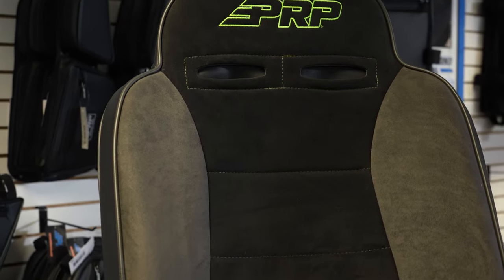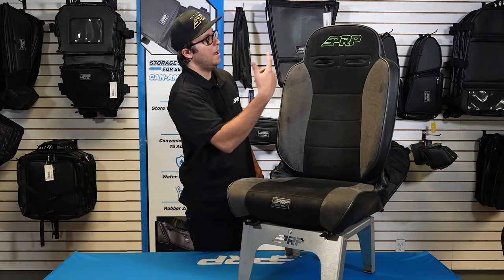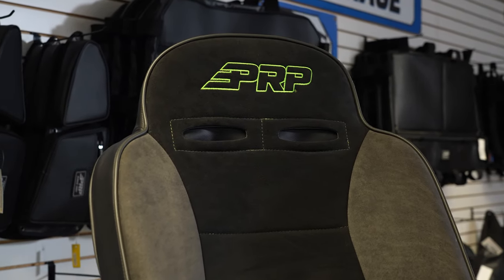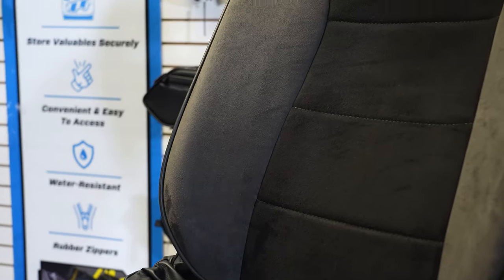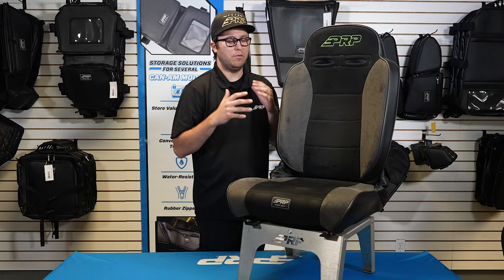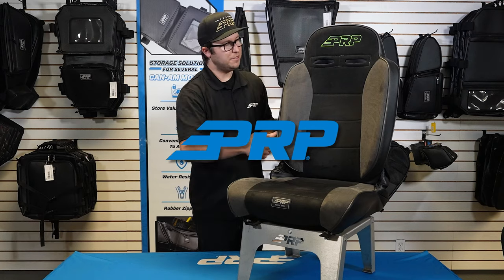The Enduro Elite does not have any lap belt openings — just simple cruiser style. Most of the time we see people run just the normal harness belt through here, but if you want to run aftermarket harnesses, we do offer the openings right here on the shoulder piece. Overall, great improvement over stock if you're looking to run a classic looking recliner in your vehicle.